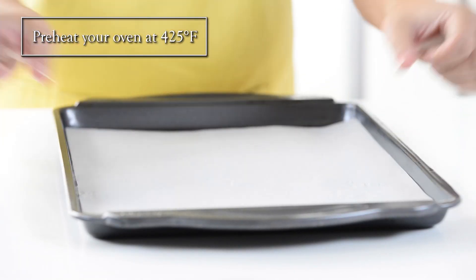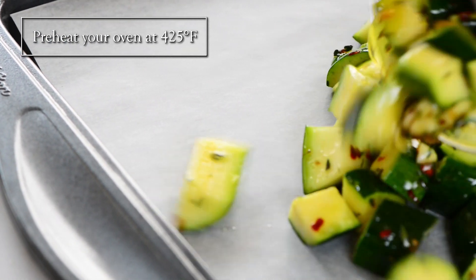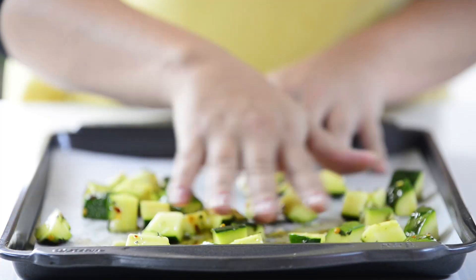Line a baking sheet with parchment paper and spread out your zucchini evenly. Then bake for 15 to 20 minutes.